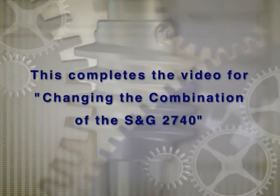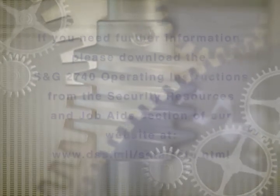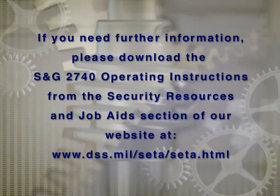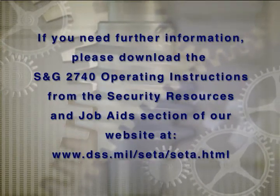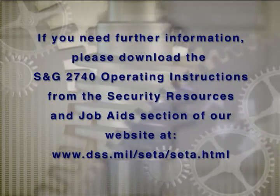This completes the video for changing the combination of the SNG 2740. If you need further information, please download the SNG 2740 operating instructions from the Security Resources and Job Aids section of our website at www.network.com. Visit dss.mil/seta/seta.html.